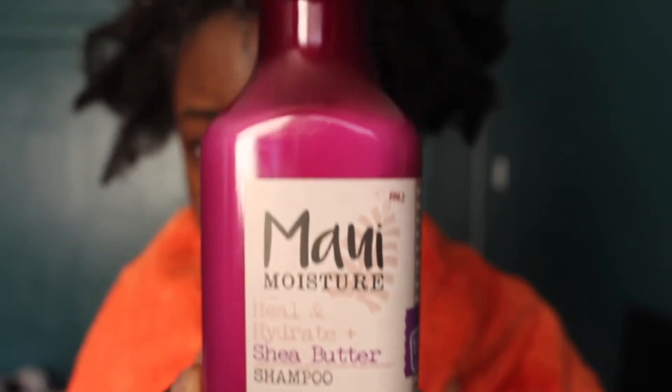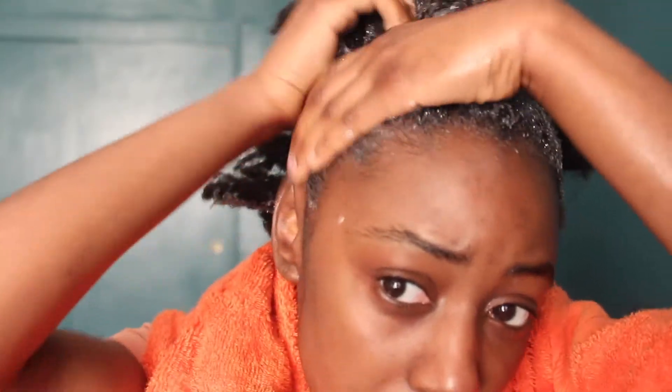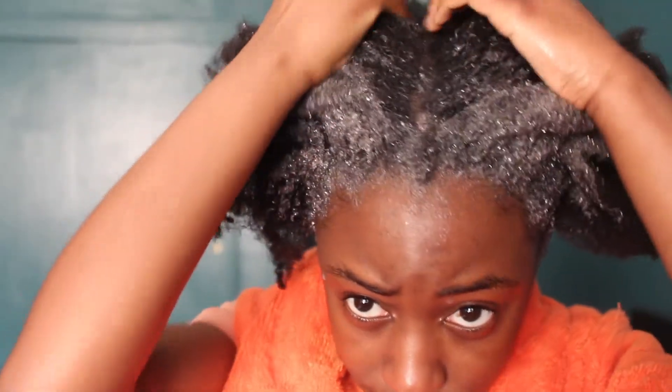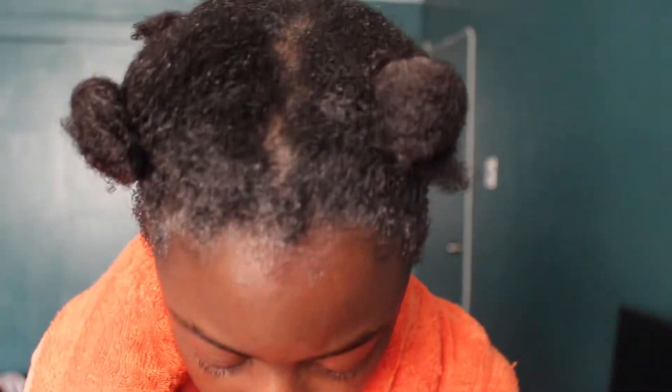Maui Moisture shampoo — this is what it looks like. I know what you're thinking: you're not gonna section your hair, what is wrong with you? So yeah, let's just put that on. Now I'm gonna section my hair into four. Before the natural hair nazis come for me, I am sectioning my hair. The only thing I don't like is this gooey thing that happens — it's probably because the main ingredient is aloe. It looks like snot.